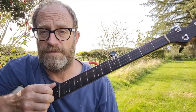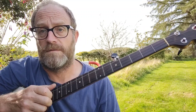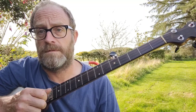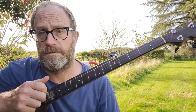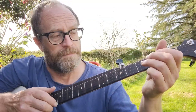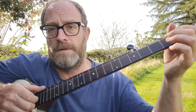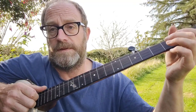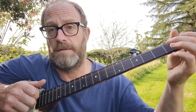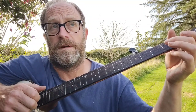Quite often my right hand is doing the same thing all the way through — pretty much, not totally, but pretty much. So the right hand, let's see if you can see that a bit better here. That's the downstroke on the third string, then downstroke on the second string, then a ditty.